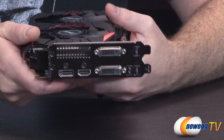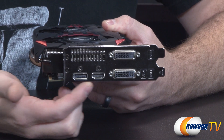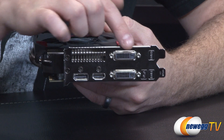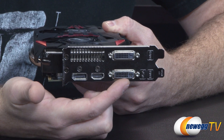At the back you have your video outputs and additional ventilation to push air out of your case. You get DisplayPort 1.2, HDMI 1.4, and two dual-link DVI connections. The bottom is DVI-I (digital and analog) and the top is DVI-D (digital only), so if you're using a DVI-to-VGA adapter for an older monitor, use the lower port. That wraps it up — thanks for watching Newegg TV, I'm Paul, and we'll see you next time.